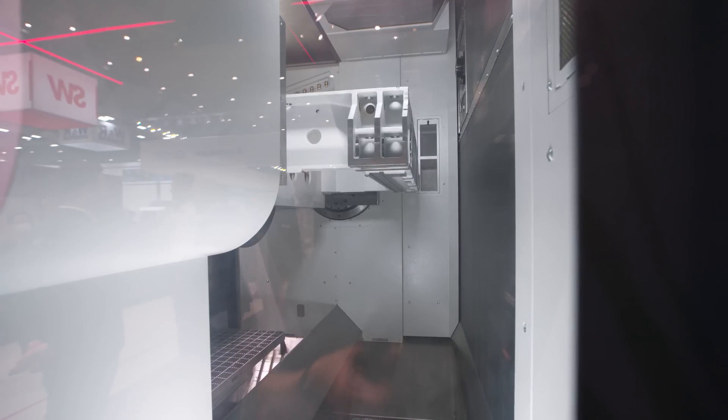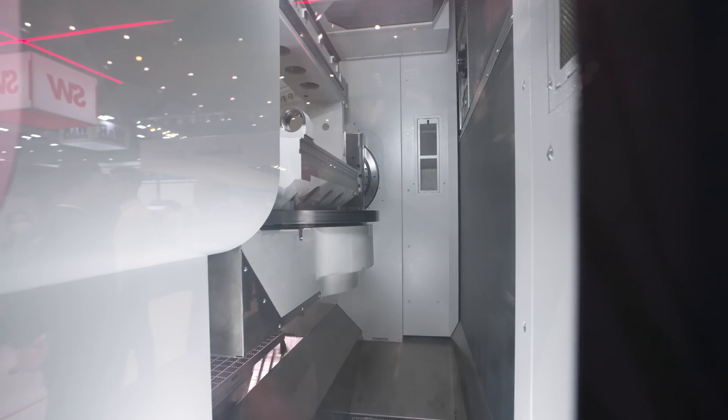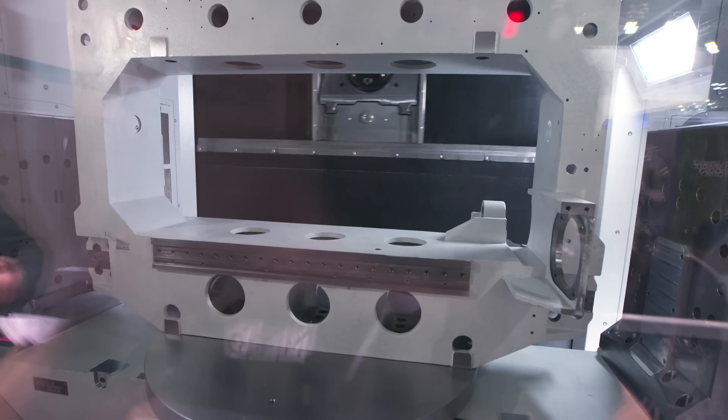These machines are really accurate — positional accuracy within microns, and repeatability within microns as well.